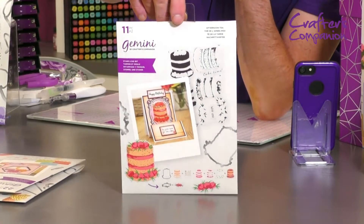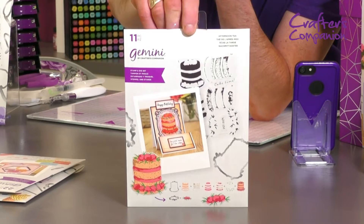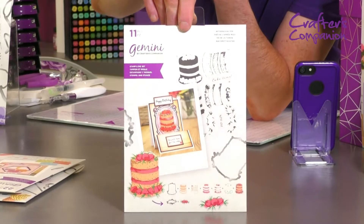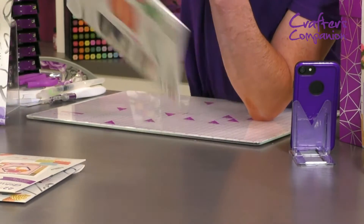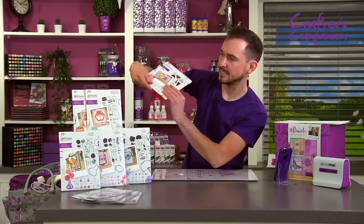And then we've got this one here — look at that. So we've just got 11 in this one, but you are getting a lot of substantial detail within these ones. You've got your layering cake just there. Very British, very summertime cake on that one. You can see the ideas that you've got within it. That's your first one.